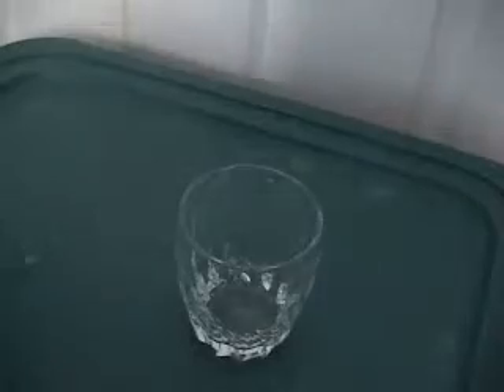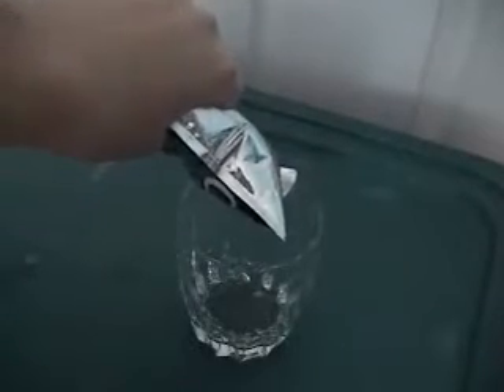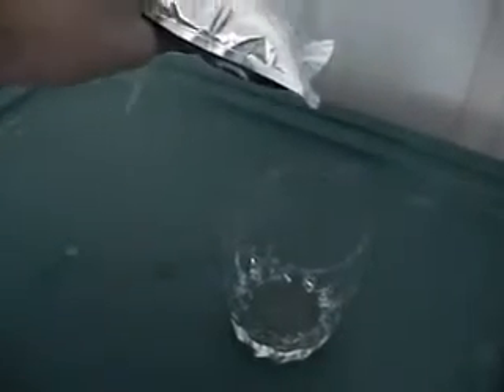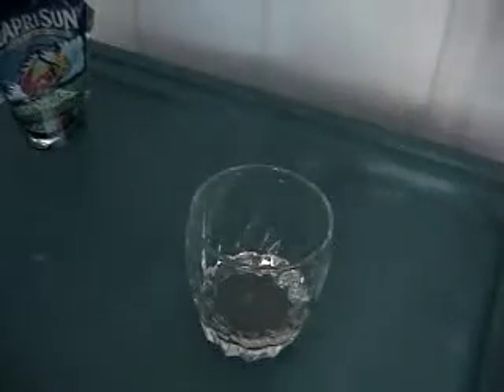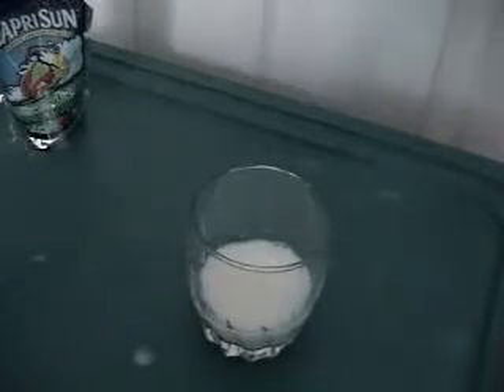Now let's mix. First, we have our Capri Sun and our milk. Now doesn't that look delicious? I've got a little bucket here in case I have to throw up — doesn't that look delicious? Here it goes.